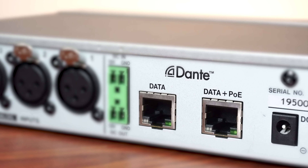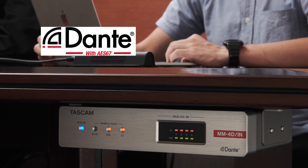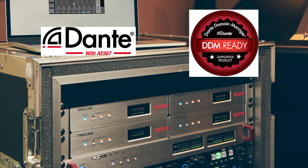The Dante Compact processors are powered by an optional AC adapter or Power over Ethernet. Compatible with Dante, AES67, and Dante Domain, these units boast high quality audio of up to 24-bit 96K.